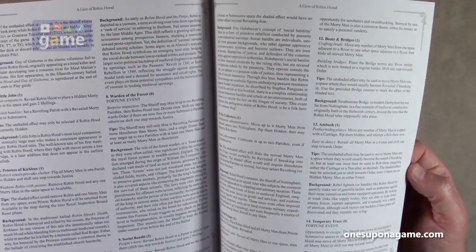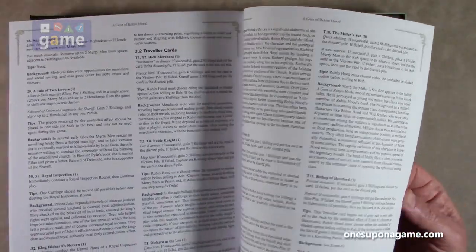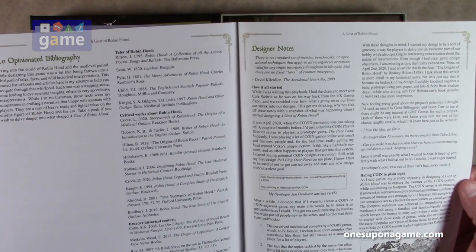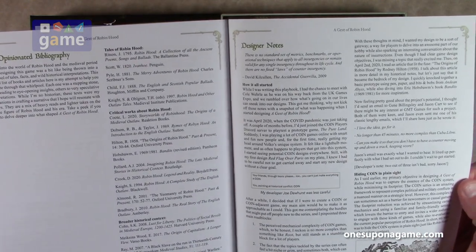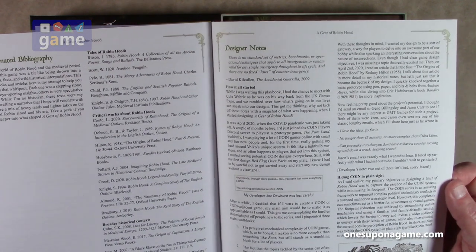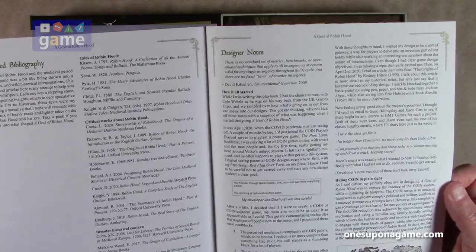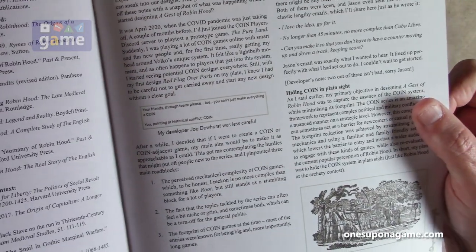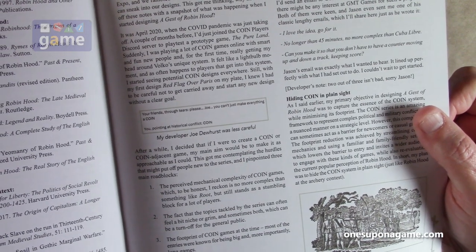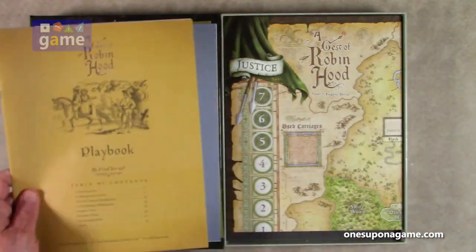It's mostly informative text. Looking at the bibliography, they recommend Tales of Robin Hood and Pyle's Merry Adventures of Robin Hood — I have got to read that. There's even a little in-book discussion: 'Your friends through tears. Please Joe, you can't just make everything a COIN game. You're pointing at historical conflict. COIN, not COIN.' A little discussion going on there.